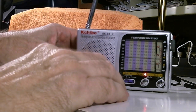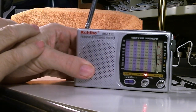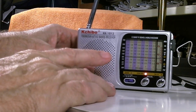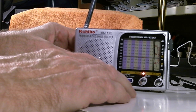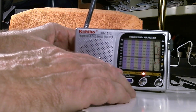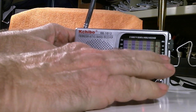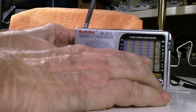So here is this little guy. The model number is KK-1012 and it's available on Amazon — I think I got it on sale for $10, and the price now is $12.95. Interestingly, it includes AM, FM, shortwave, and the analog TV channels. When TV in the United States was analog, it would receive the audio on those TV stations.